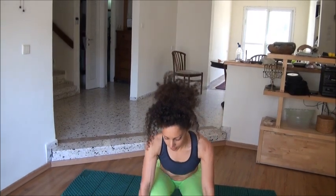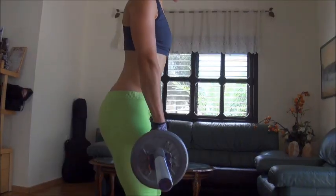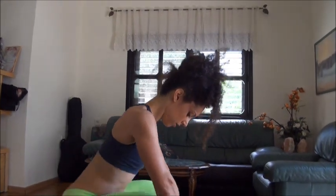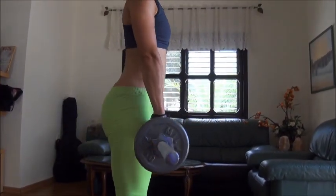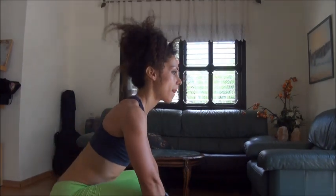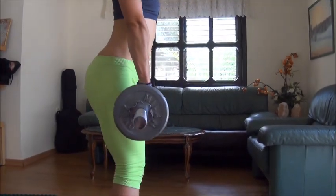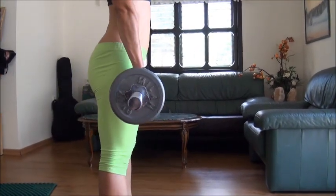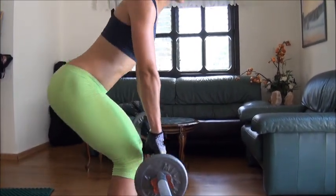Go all the way down. Throughout the workout, make sure that your back is straight and you're looking forward. Your posture is important. You want to keep your back healthy. As you mirror me, notice my posture.